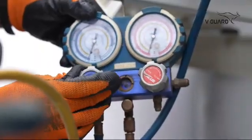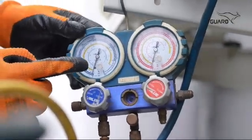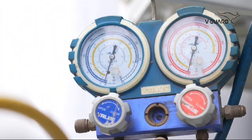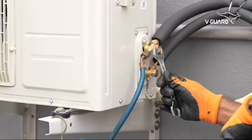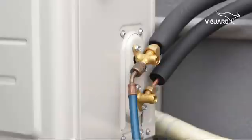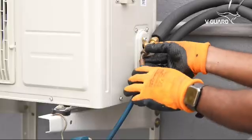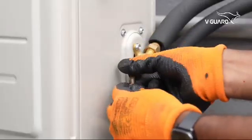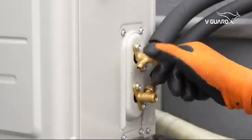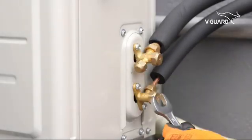Afterwards, close the manifold and turn off the vacuum pump. Wait for 10 minutes — the pressure should remain at minus 30 psi. This ensures there is no leak. Use a spanner 18 and open the lids on the side. Use a 5 mm Allen key and open the line slightly, then release the vacuum pump connector. Completely open the refrigerant lines and close all the lids. Tighten them with their respective spanners.